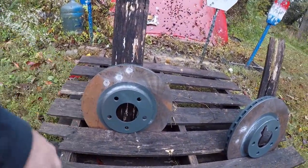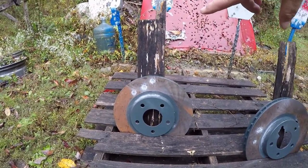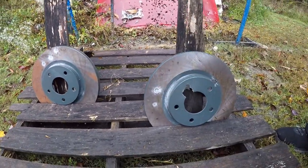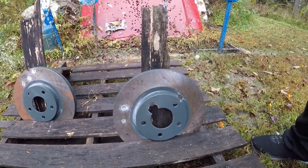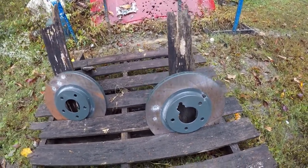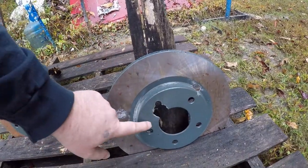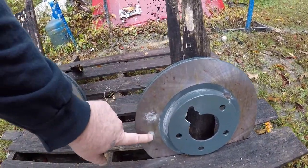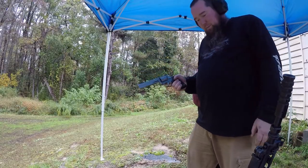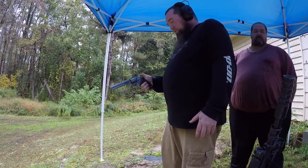There are a couple of .22 shots on there, and that one is probably 9mm right there. Actually that was the .22 — same here, .22 on top. Yep, .22 punctured it; 9mm is right there. That blew holes through it, but this is a thinner part of the rotor — kind of expect that. Out of the thicker parts it's just bouncing off.